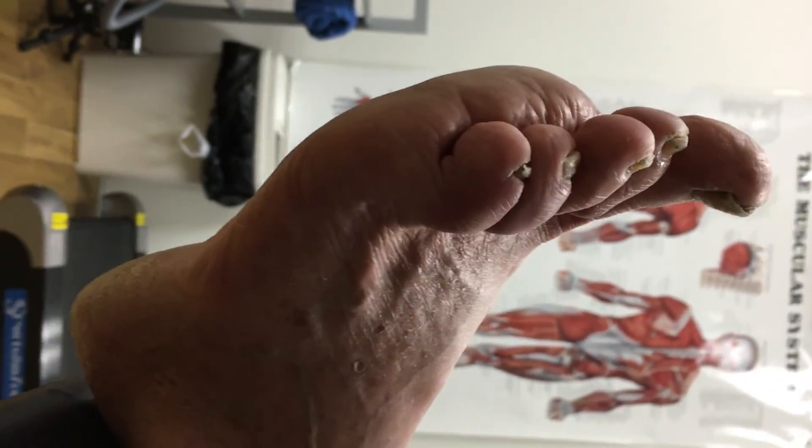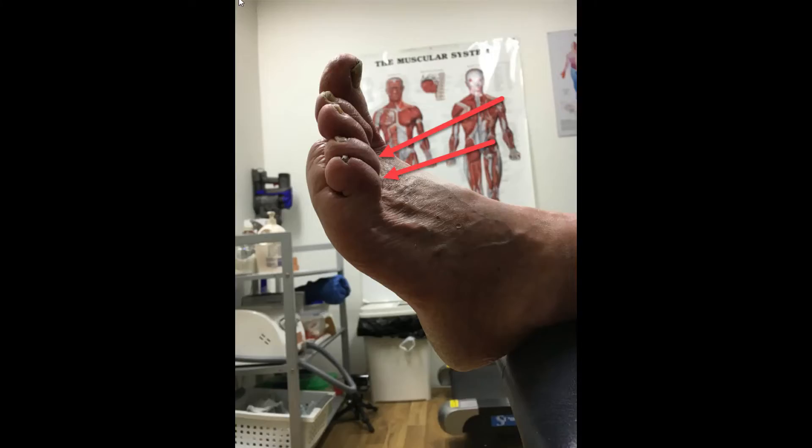Technically, a clawed and a retracted toe are very similar. The only difference being that the apex of the toe in a retracted toe doesn't usually touch the ground.